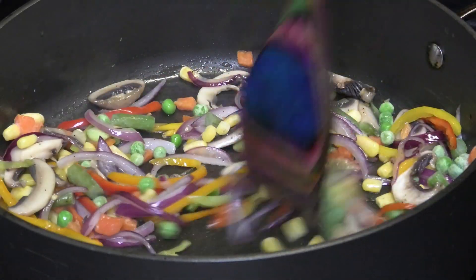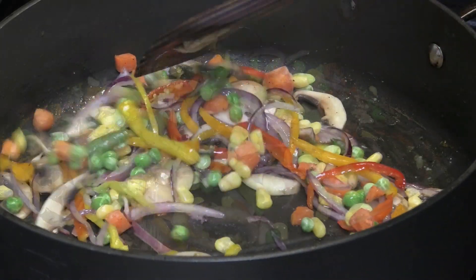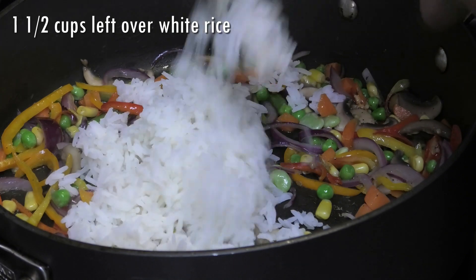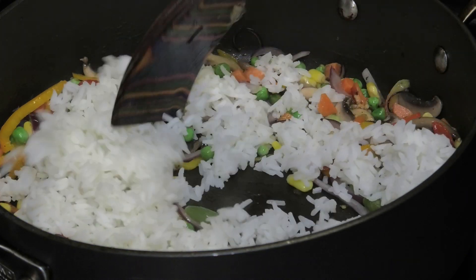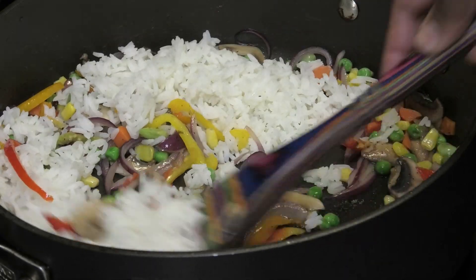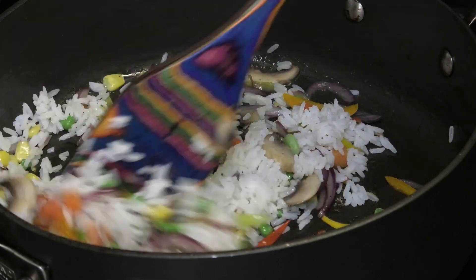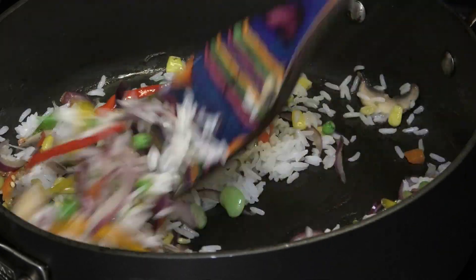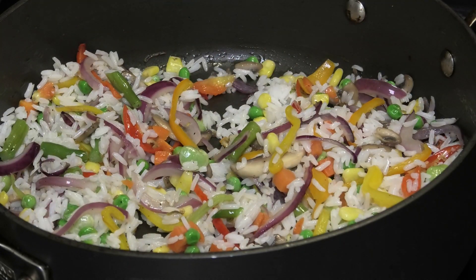Now I'm going in with day-old white rice — you can use brown rice too if you have that on hand — and give that a mix. Once you have rice that's been cooled and not hot, it's perfect to make fried rice.